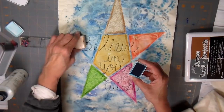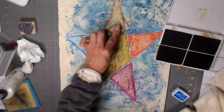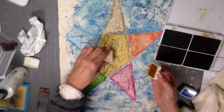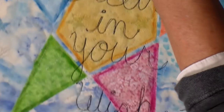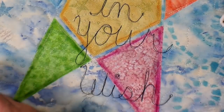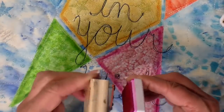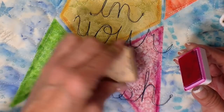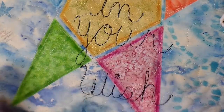Now I'm back to my stamping using the same stamps, but I'm using colors that match the fabrics. I'm using my orange ink pad on the orange block, yellow on the yellow, and pink on the pink. I love how this looks — it adds just a playfulness to the fabrics.